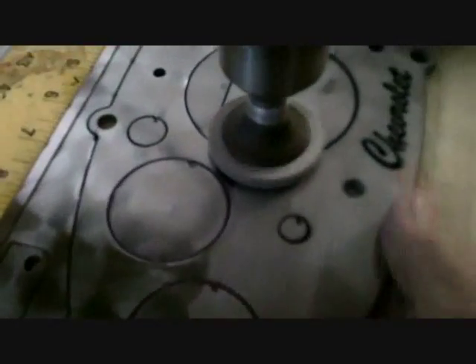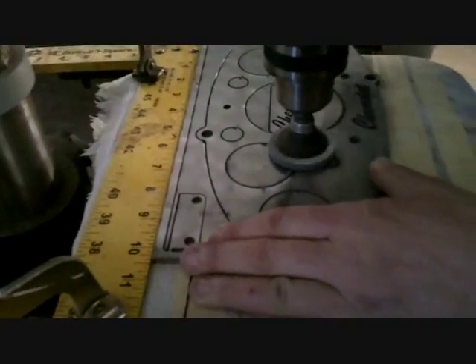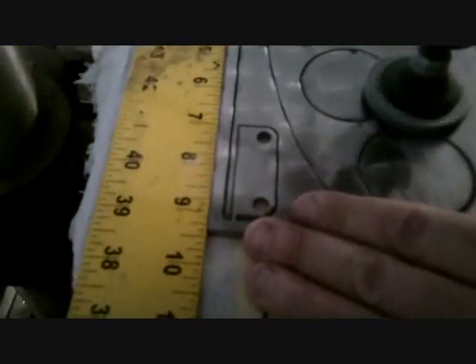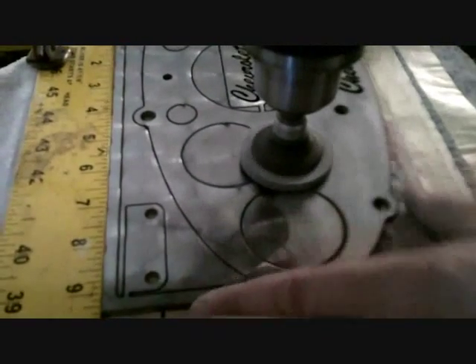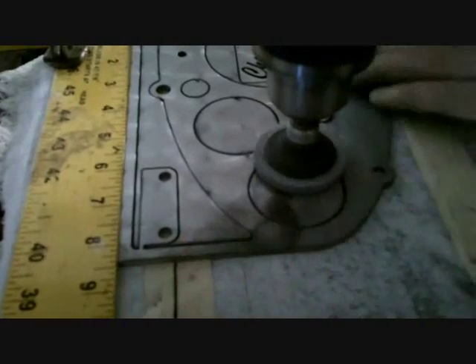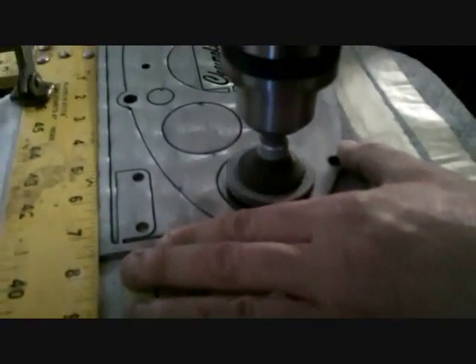Looking good, looks much better in the light. Put a curve on the back — well, the towel is dragging on the towel. We're going to deburr that backside. That would help to go faster. We're going a good pace — it's really not that fast. Instead of cutting the seven, you've got to do like three.